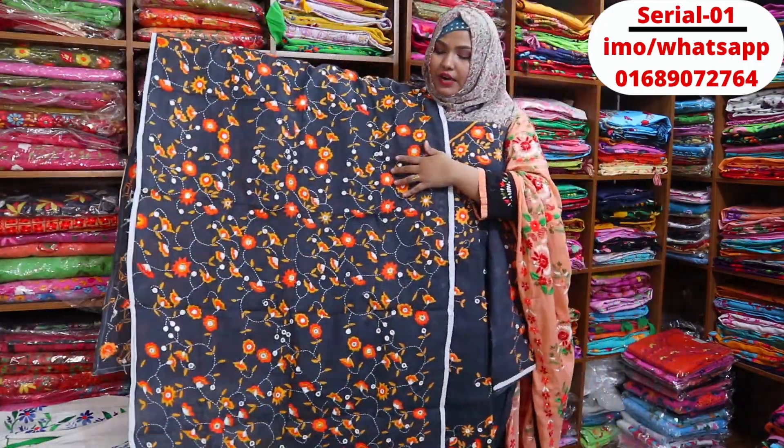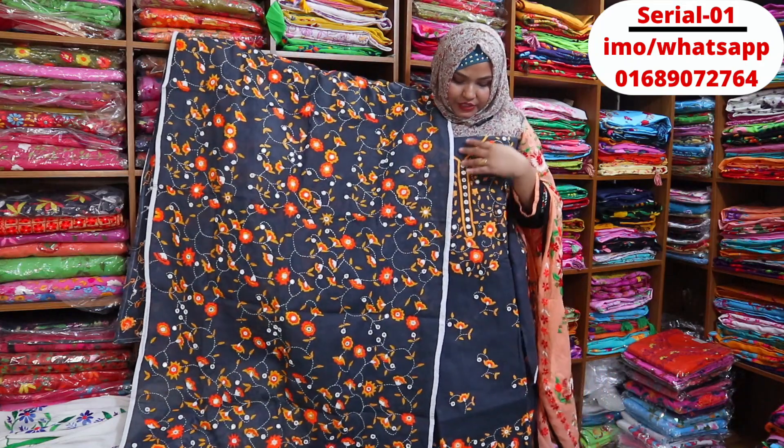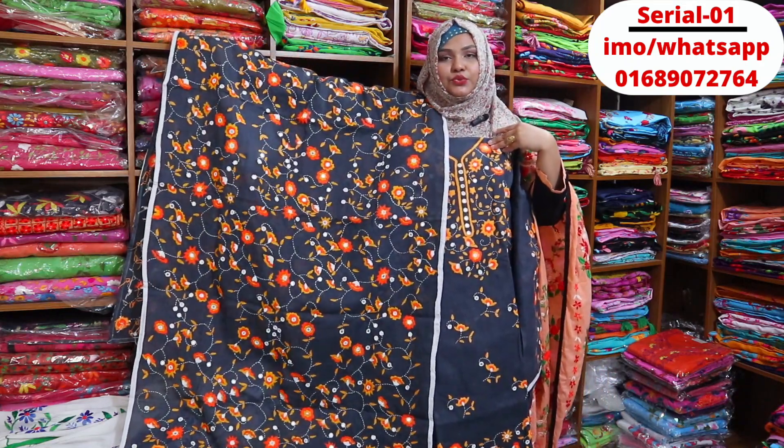This is the price of $10. This is a two-piece dress for $25.